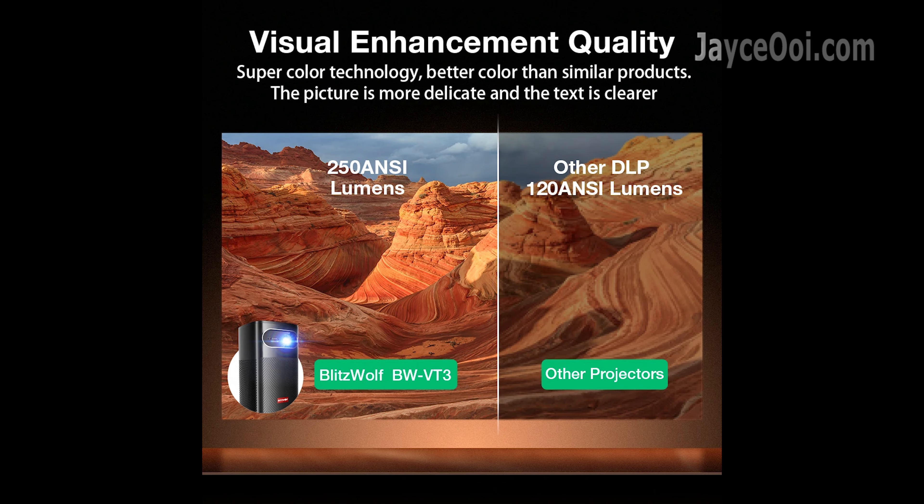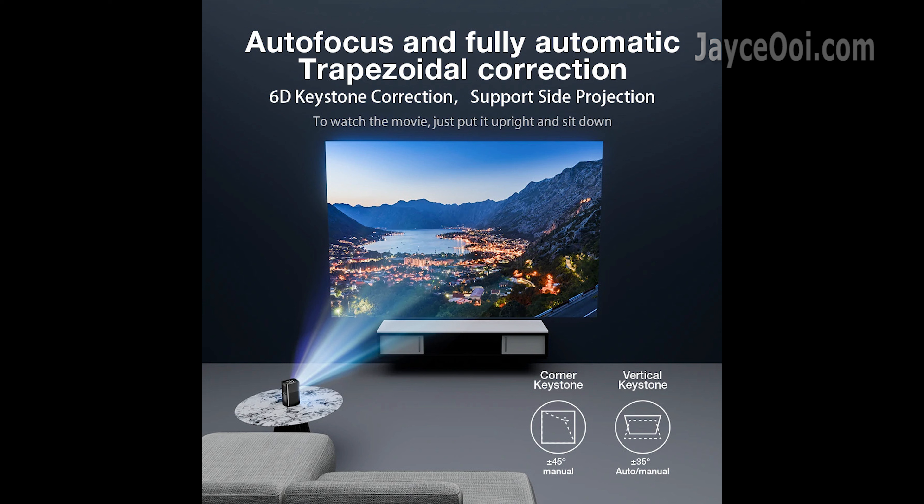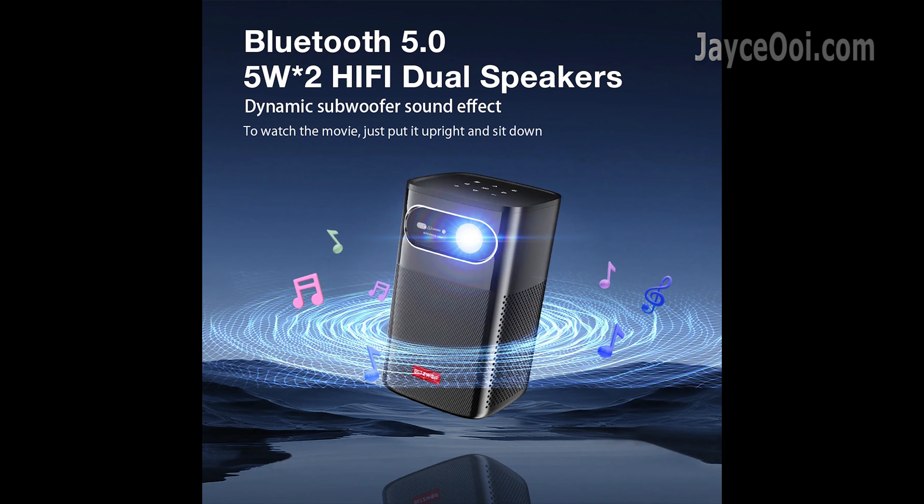Lighter than the previous model, with increased brightness to 250 ANSI lumens. Auto focus and keystone correction are a must nowadays. Hopefully the bigger 10W speaker will be louder and better.